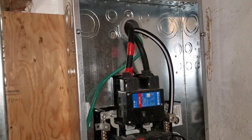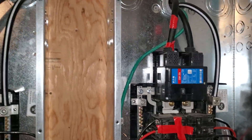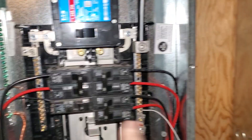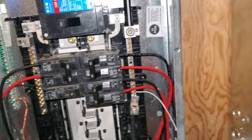It is extremely important that you keep all of your wiring so you don't cross anything up on these bars. You need to keep your legs separate.